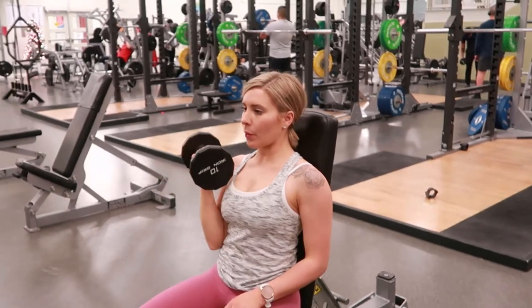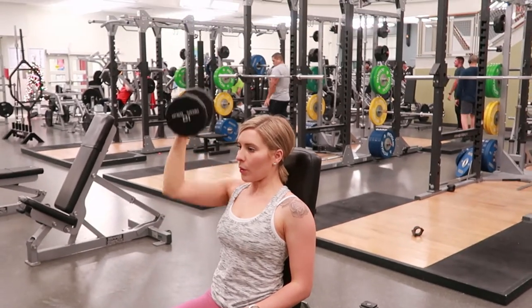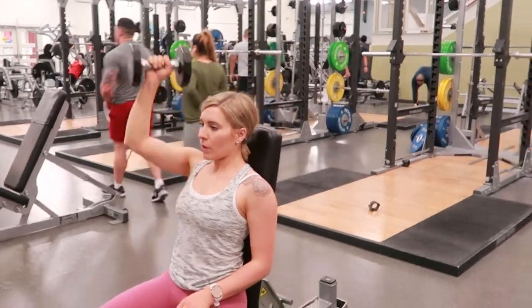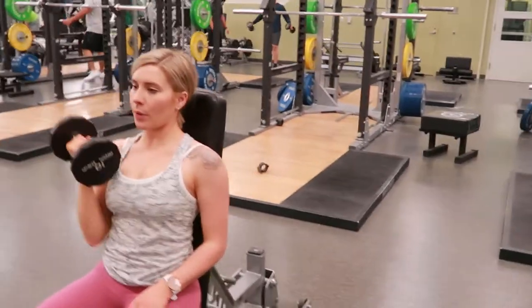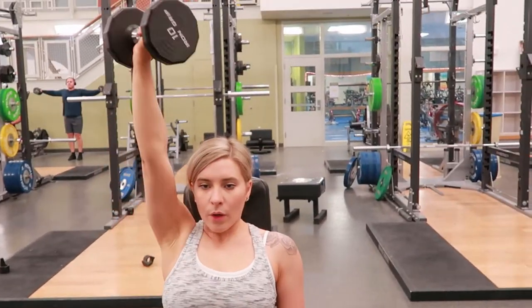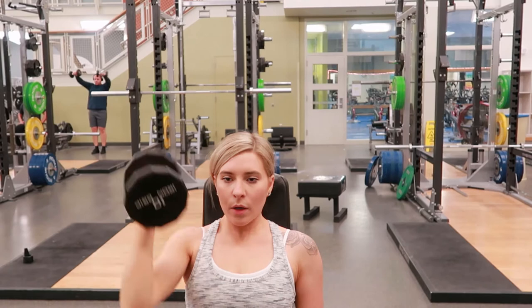Single arm Arnold press, lifting a dumbbell of your choice, finding a seated bench to sit up nice and straight throughout this movement. Your elbow should be bent and the dumbbell should be near your chest with your palm facing you.